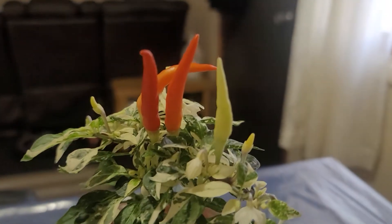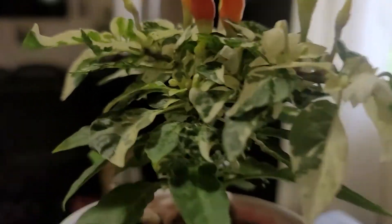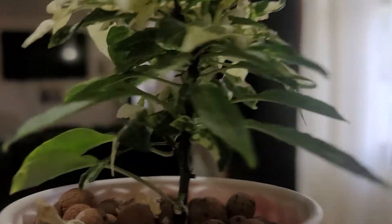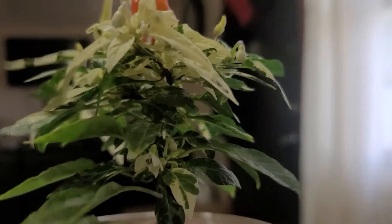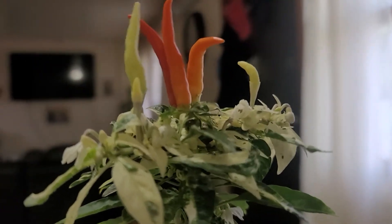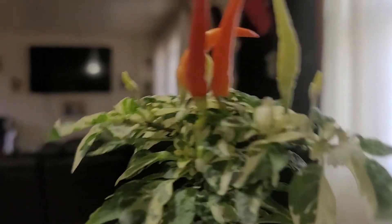Here's the pepper right here. Got lots and lots of flowers and peppers growing down here. Look at all this — see them all? They're everywhere. All the flowers. Look at that, more peppers growing, more flowers.